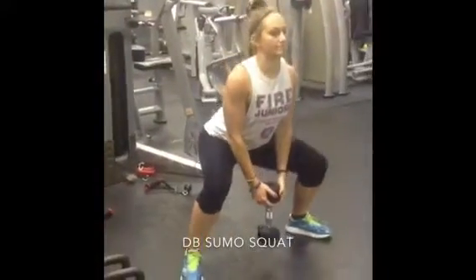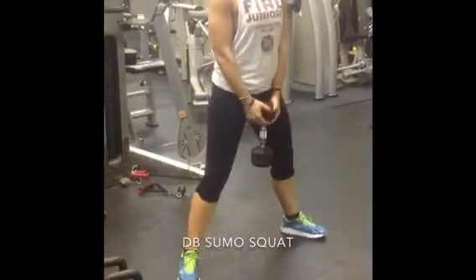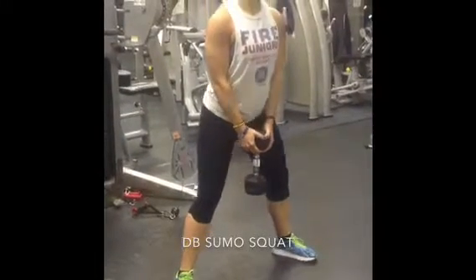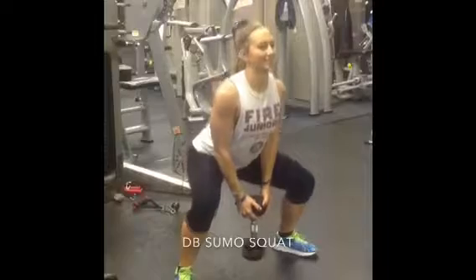You are watching a dumbbell sumo squat. Notice how Paige has her legs wider than shoulder width apart, toes slightly turned out.